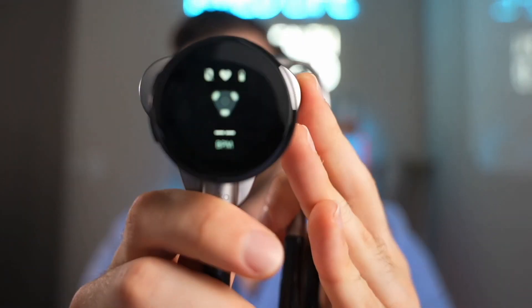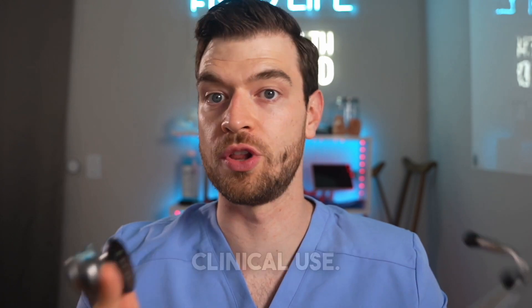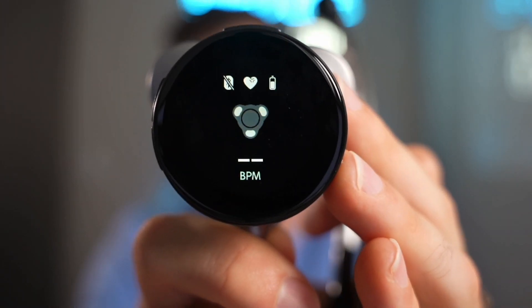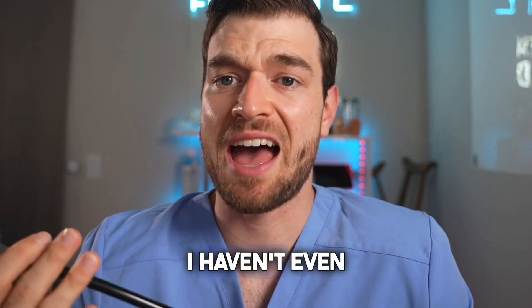There's a computer in your stethoscope and actual speakers in each ear — it must drain the battery quickly, right? Echo Health says it lasts about 60 hours of normal clinical use, which is six ten-hour ER shifts in a row. I've been using it for a few weeks and haven't charged it once — it hasn't seemed to move from where it was out of the box. It charges with USB-C, but I haven't even had to use it. I'm consistently impressed by how long Echo Health products last, because I'm the king of forgetting to charge things.